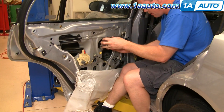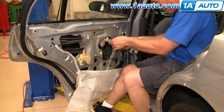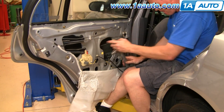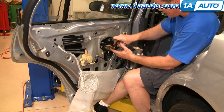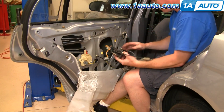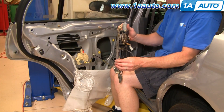You can bring the regulator up and out through here, along with the window motor as well. My old one's actually in fine shape, so I am going to reinstall it — just really showing you how to do this.